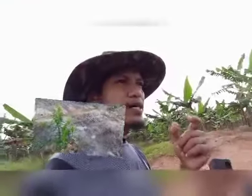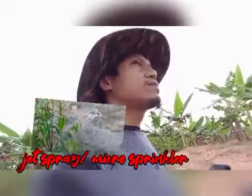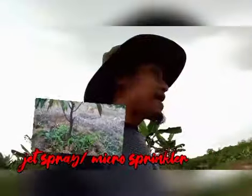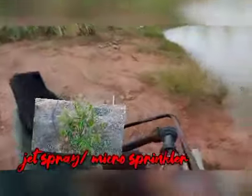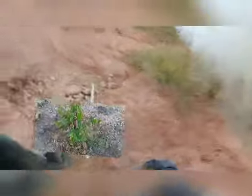Saya menggunakan mini sprinkler ataupun jet spray. Pada awal dia, sebab apa — pada pokok yang kecil kita tak boleh guna air yang berlebihan. Jadi saya gunakan jet spray untuk jimat air. Lagi satu, kolam saya kecik asal dia. Jadi saya gunakan pipe 63 mm ataupun bersamaan dengan 3 inci.